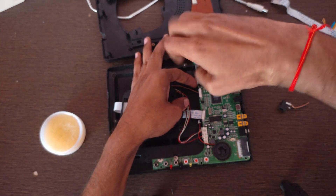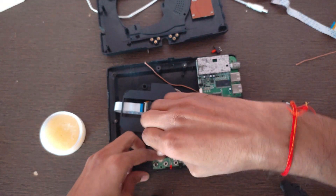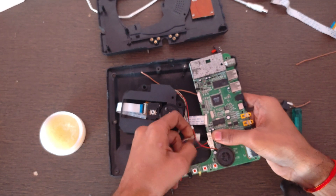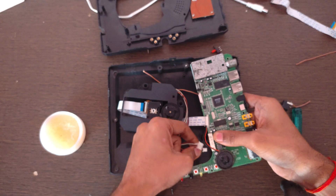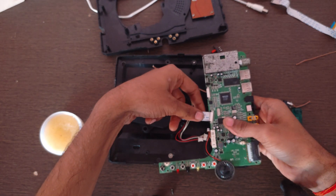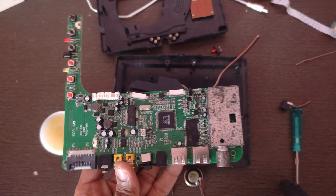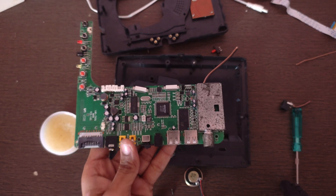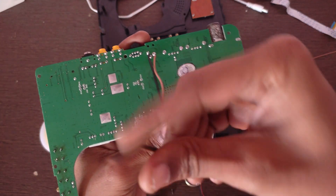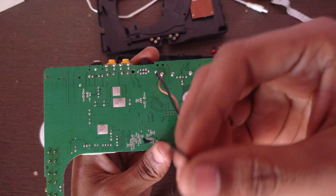Let us open the main bolt and remove the JST connectors carefully, and open the lock here to remove the lens ribbon. Here is the motherboard of this DVD player. Here is the power supply wire — the black wire is the ground and the brown wire is the plus 12-volt wire.